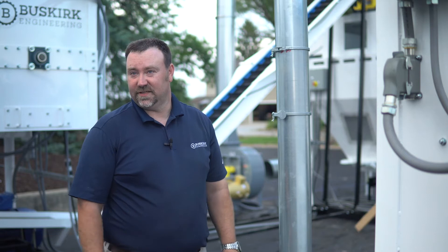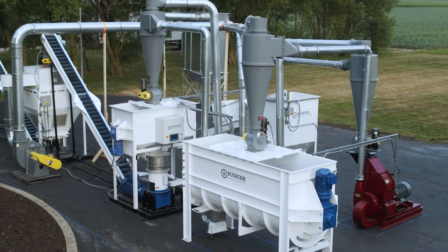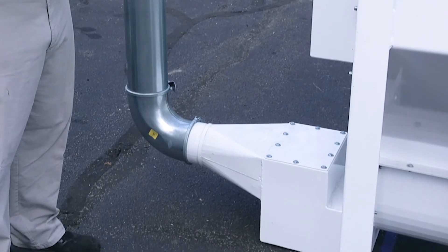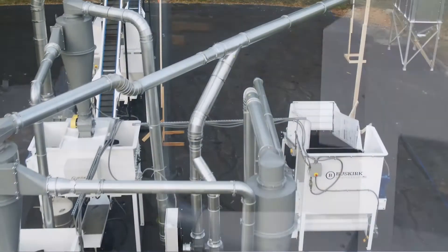There are a couple different ways you can set up a Buskirk pellet mill. This system is set up by air. One of the advantages of having air is a smaller footprint and things like a rock trap. As the material is pulled through there, the rocks and debris are pulled out as it's sucked in and up over to the hammer mill.